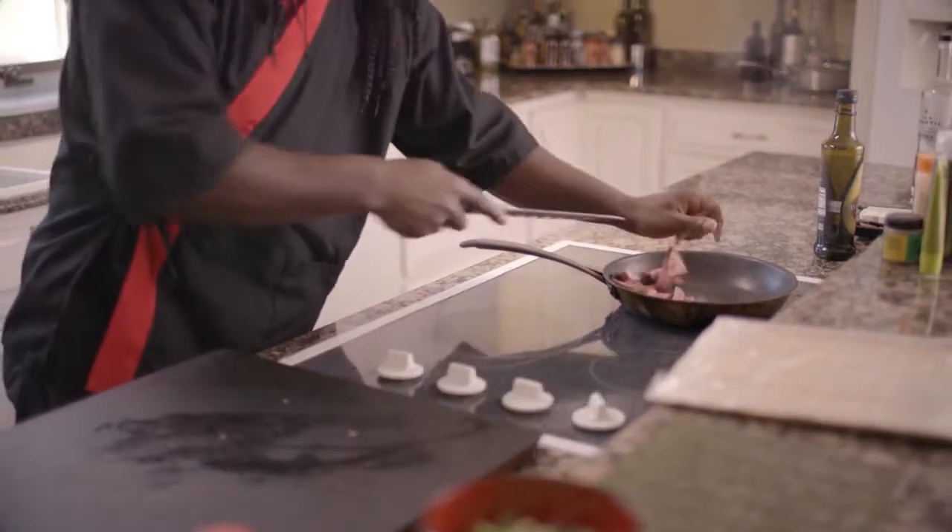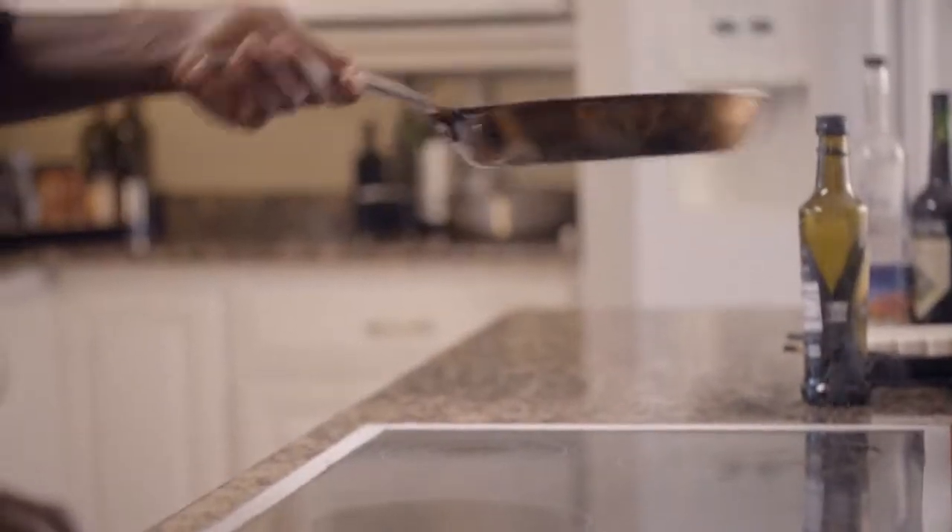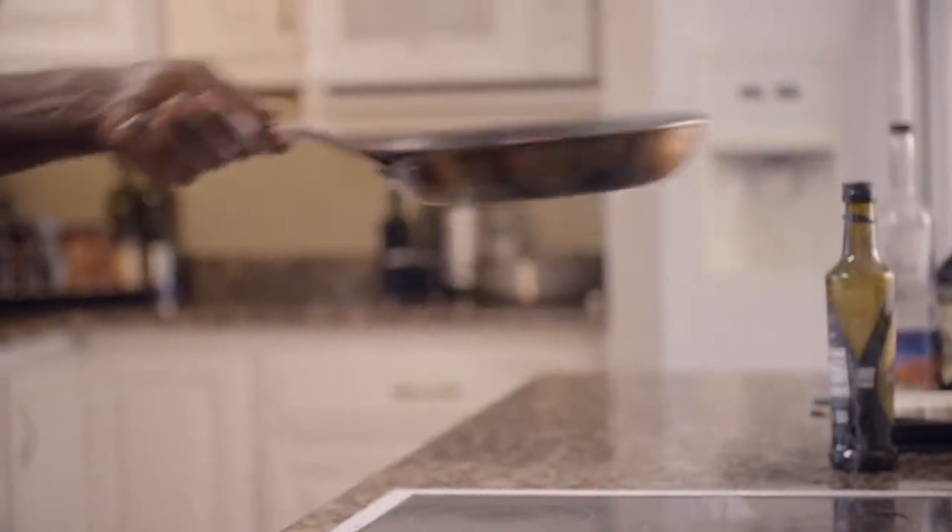We're going to go ahead and throw that right into our skillet. You always want to add in the sausage first because you want to go with what takes the longest, and then go back and add what doesn't take as long towards the end. Give that a nice little toss.